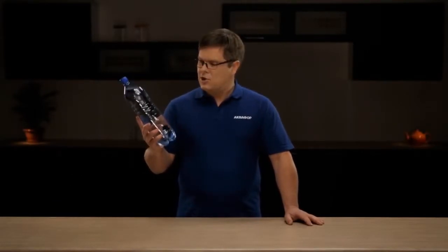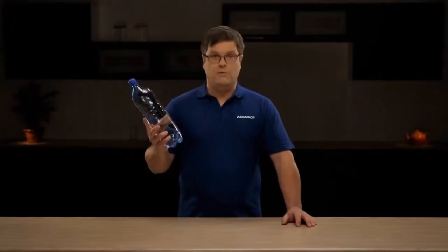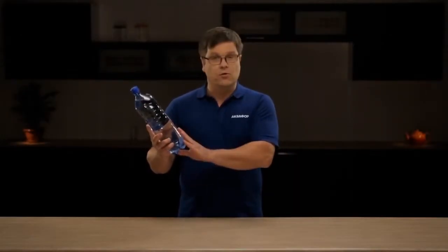Another option is to purchase bottled water. But when one considers that they don't know the source of the water used, or the methods in which the water is filtered, are you ever sure it is really that good? Are there any guarantees that it was properly purified and contains the desired minerals? To make matters worse, buying bottled water is heavy, expensive, and creates a lot of unnecessary waste.